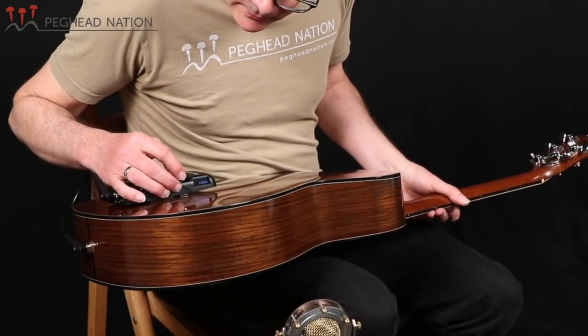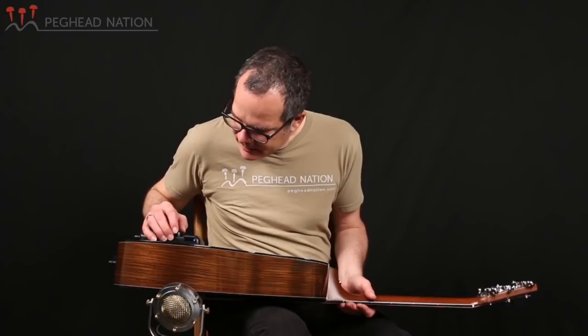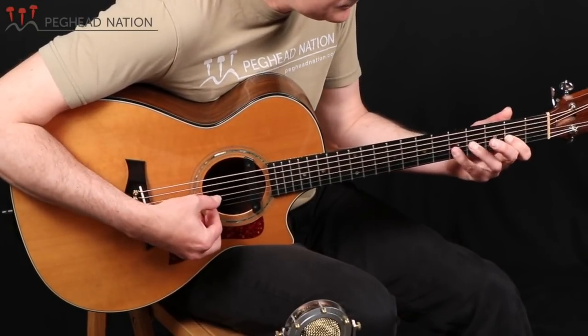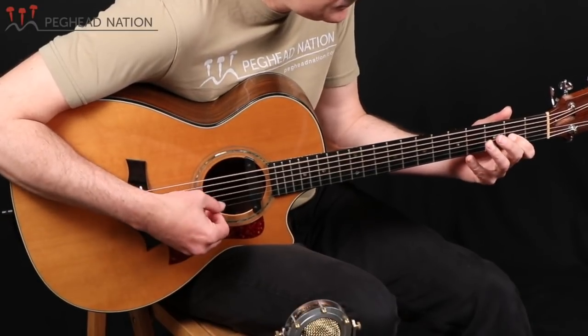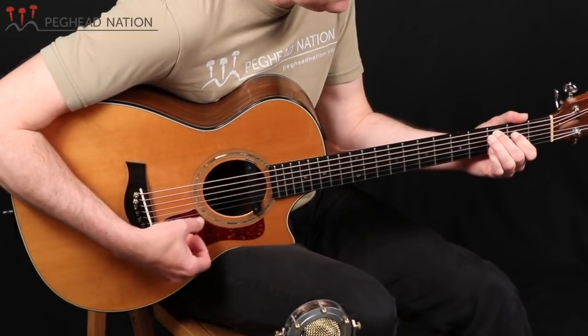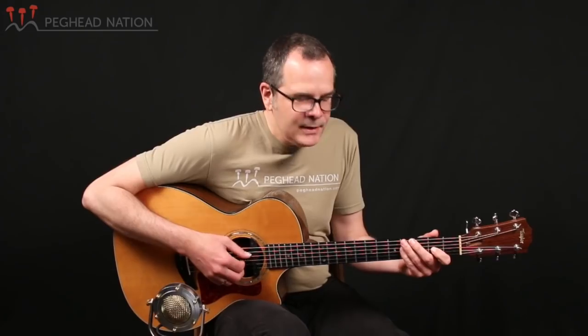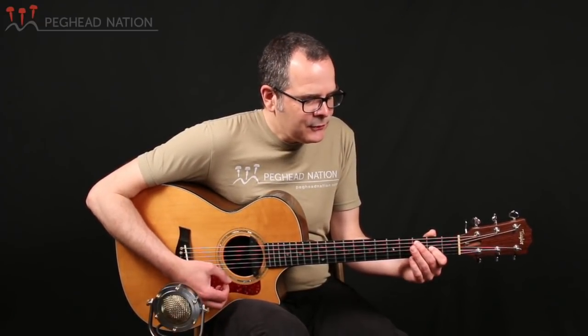The next effect is the tremolo, and that's a fun effect to use particularly for playing kind of sparse rhythm parts. You can hear it shimmer like you'd expect a tremolo to do. Tremolo is often built into amplifiers — it's a very traditional effect, and it's a lot of fun to have on board with the Tonewood amp.